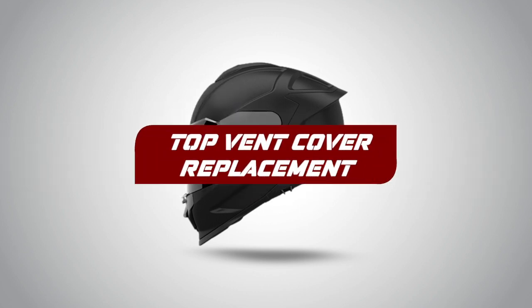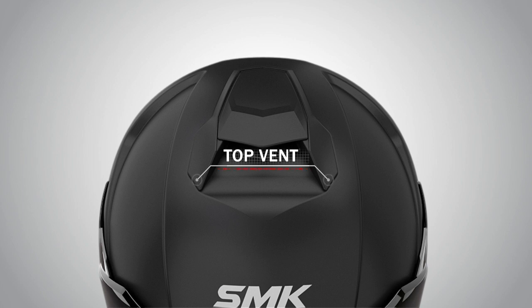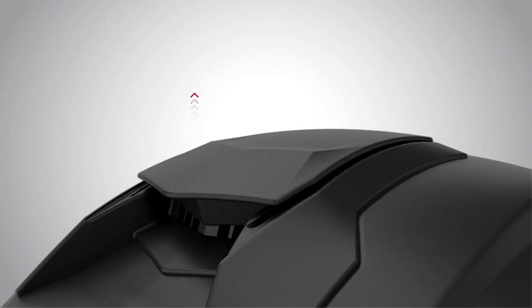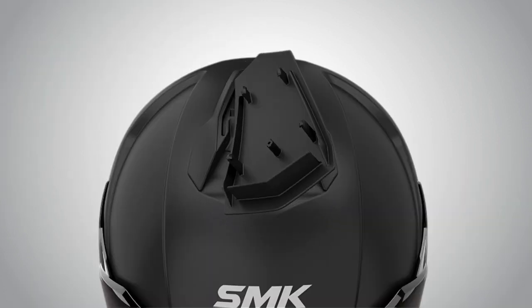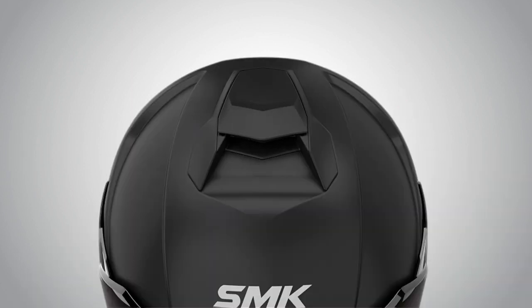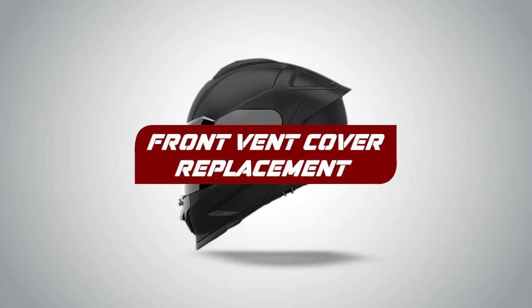Top Vent Cover Replacement. To change the top vent cover, push it back and then pull it up — the top vent cover will come out. Now to fix it back, it needs to be fixed firmly in the holes provided on the helmet. The top vent cover is now ready to be used.